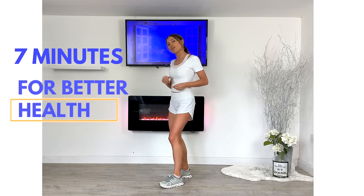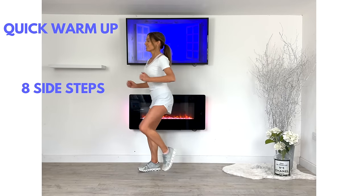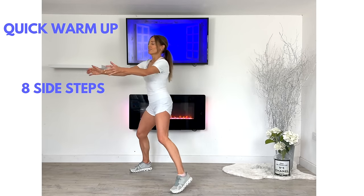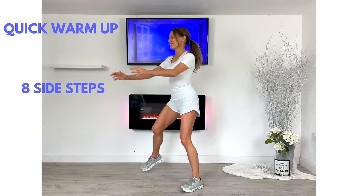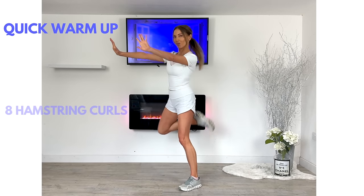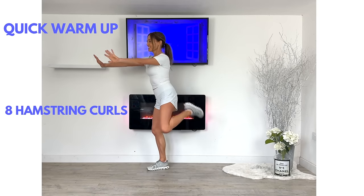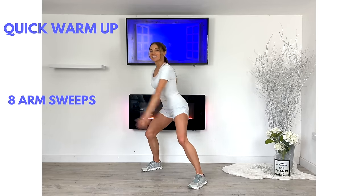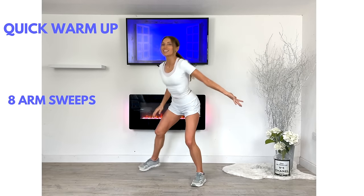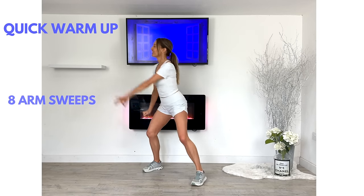If you're ready, we're going to start with a quick warm-up. The point of this is it'll just help prepare your body for the workout ahead. Let's start doing eight of these side steps, just going from one side to the other. Now give me eight of these hamstring curls — just push those arms in front. This increases your core body temperature. Now give me eight of these big arm sweeps from one side to the other. This means we'll just be more flexible for the workout ahead.